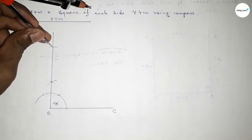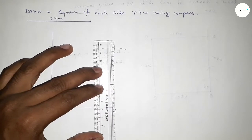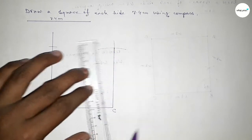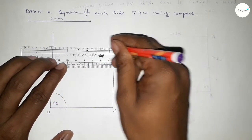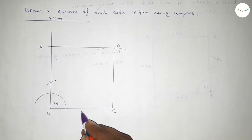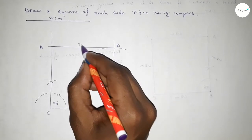Again with the same length, putting the compass and cutting here, so both curves intersect at a point. Now joining this side, then joining this side to get the square. Taking here point A and here point D — this side 7.4 cm, this side 7.4 cm, this side 7.4 cm, this side 7.4 cm.